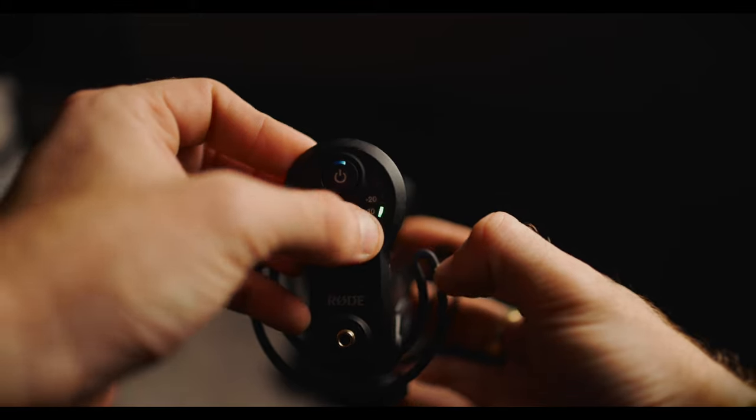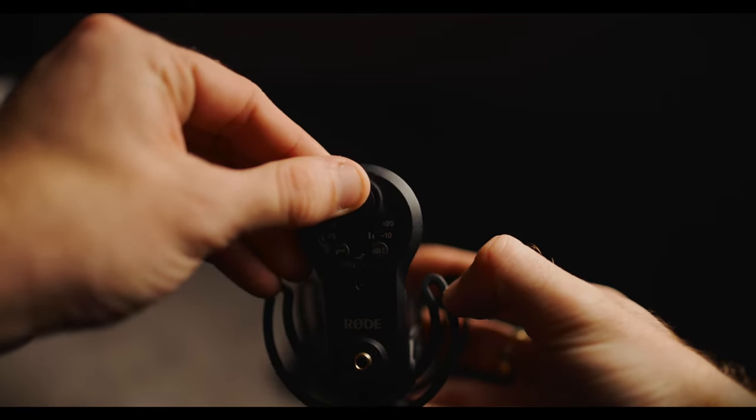On the back of the Rode is where you have all your controls: power on, power off, battery checking, decibels, your low bypass filters, and things like that. I've always struggled to figure it out because I'm not really an audio guy — I like to just plug things in and have it work. This has always seemed a little bit complicated to me because I don't know what to press and what each light and symbol means. I'd rather just slide it and be done.